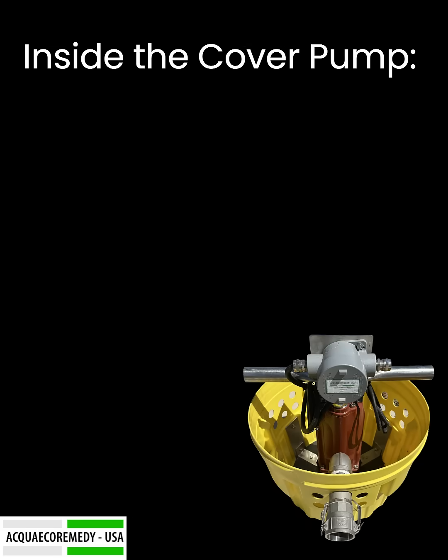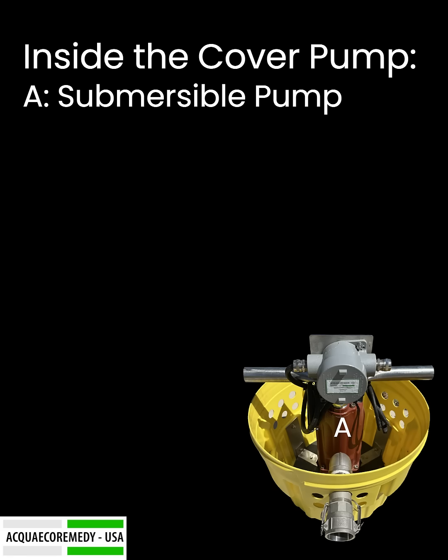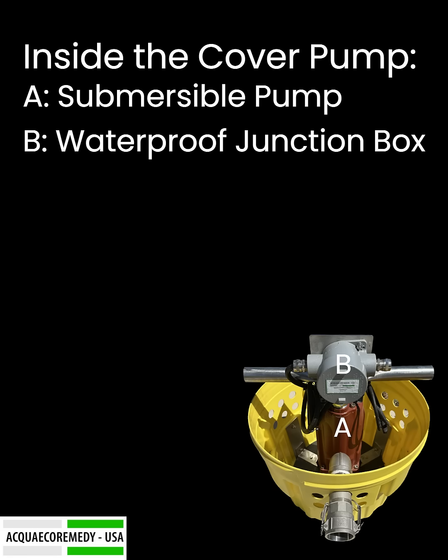Let's take a closer look at the components that make this pump so effective. A: Submersible Pump — powerful and efficient, designed for rapid water removal. B: Waterproof Junction Box — ensures electrical safety, even in wet conditions.